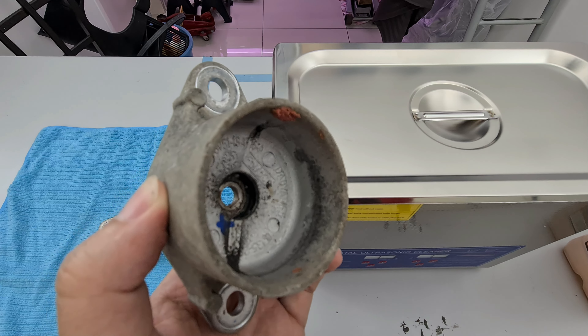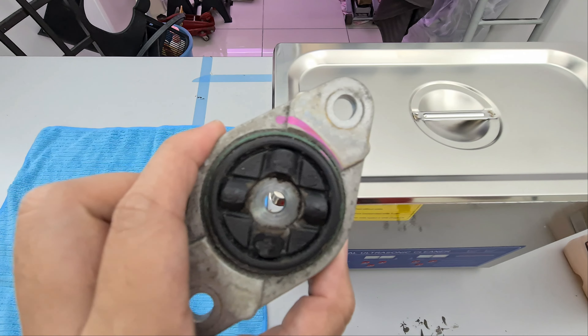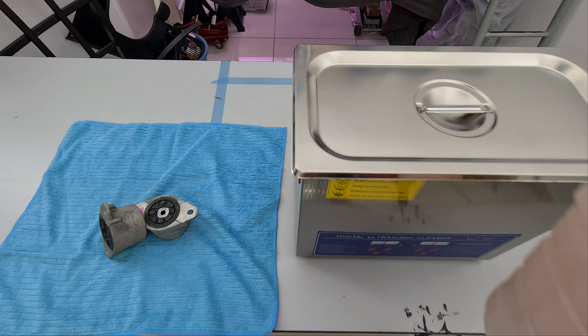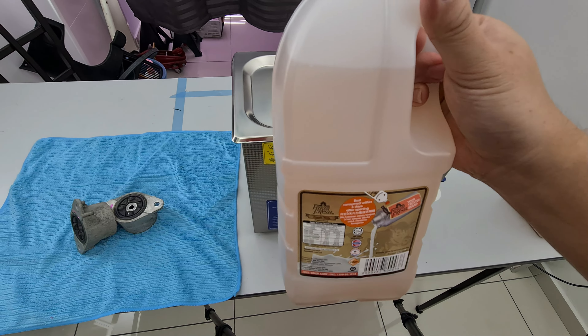Welcome to another episode of This is Anything Goes. Today we are going to have the ultrasonic cleaner versus absorber top mounts.